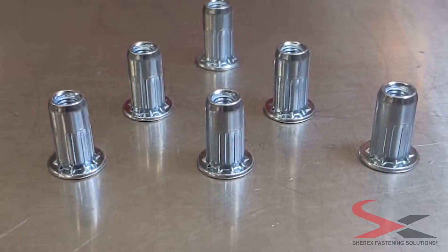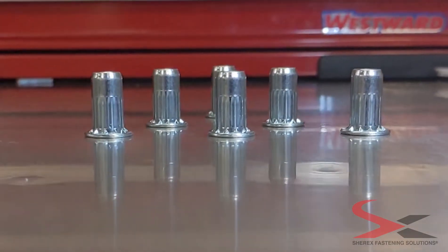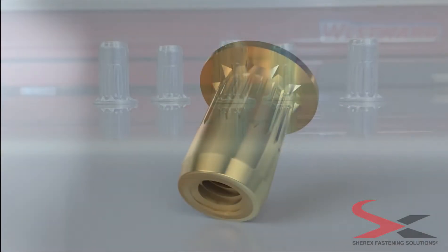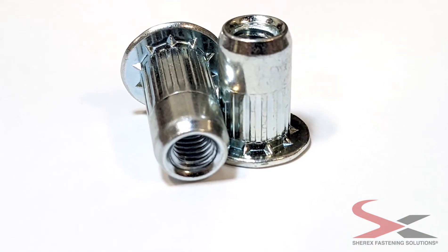The new standard is here. Shirex Fastening Solutions' OptiCert is a new round body rivet nut that is a best-in-class fastener for soft material.